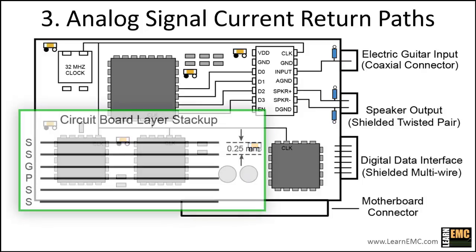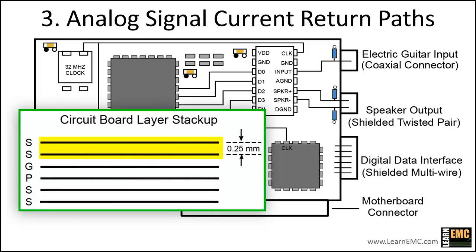The analog traces can be routed on layers 1 and 2 so that the ground plane effectively isolates them from noise on the power plane. This means the power plane can be filled in below the analog section of the board, although there's no particular advantage to filling in the power plane other than a slight increase in the capacitance between the power and ground planes.